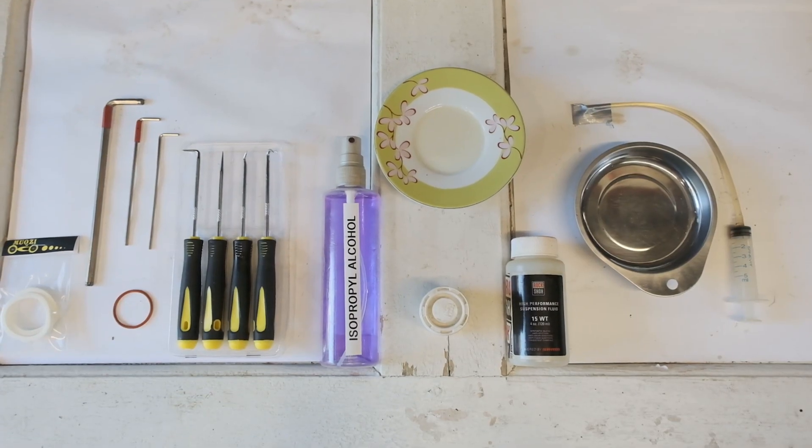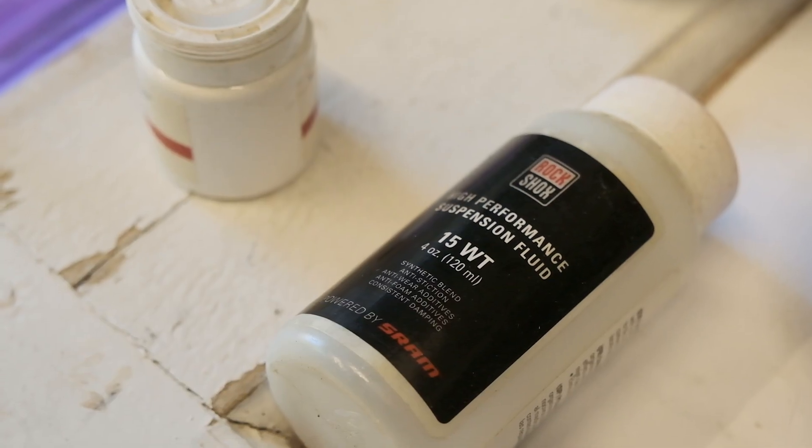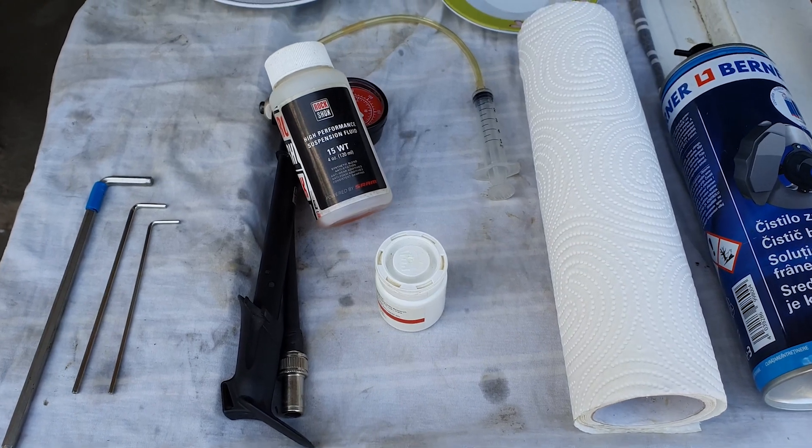Here you can see the most important tools you'll need for the service — nothing extremely special — but without RockShox oil and some suspension grease, do not start the process. And of course the suspension air pump.